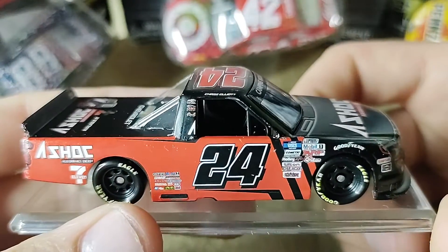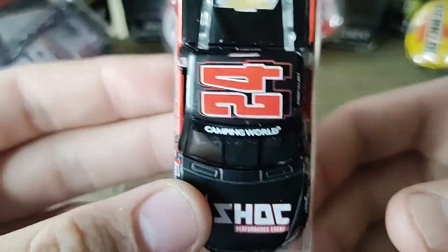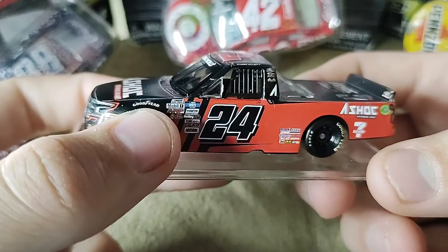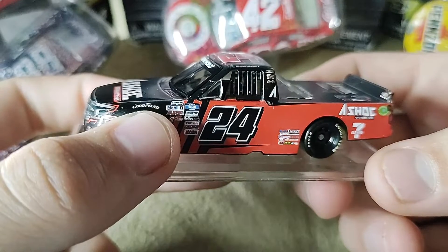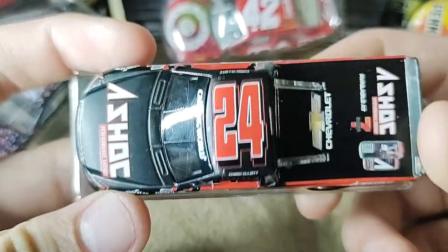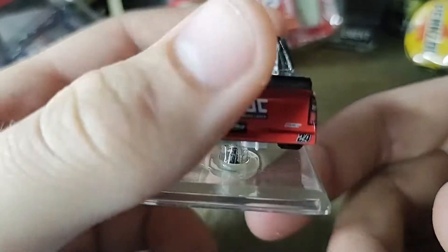I really do like the colors on this diecast. The colors on this are nicely blended together, and I would say that this is probably one of the best trucks we're going to get all year long.